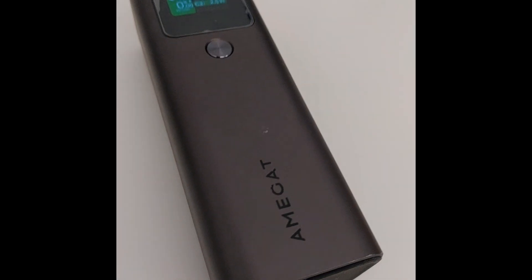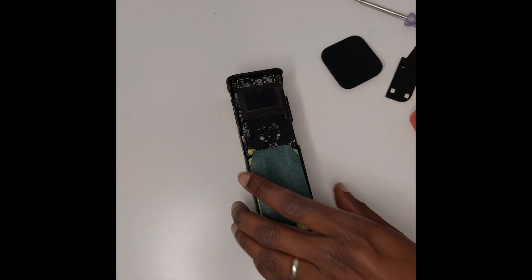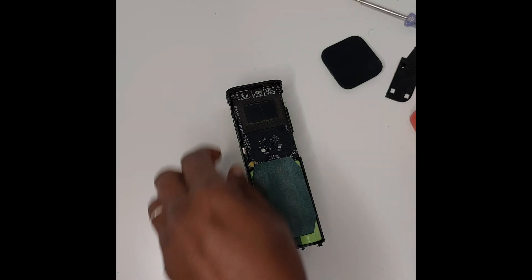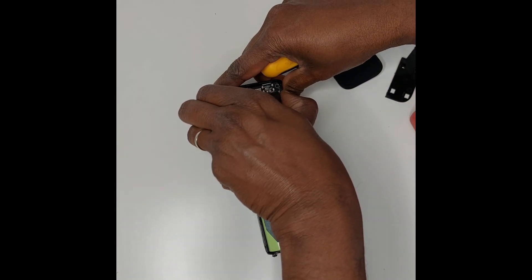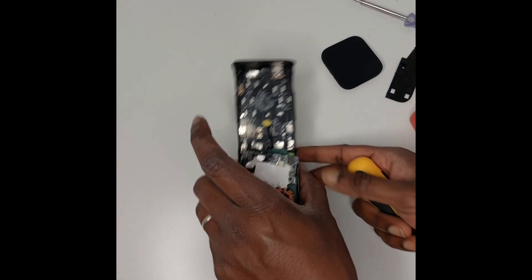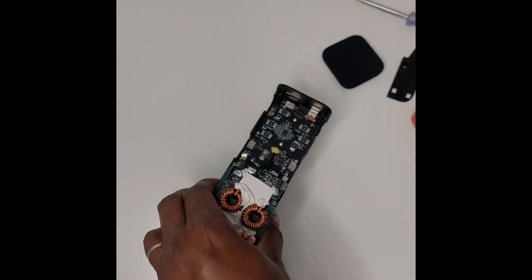It is difficult to find out how to open it because there are no visible screws, but we have opened it. I removed three screws which were here, and there is still no power. Inside it has two temperature sensors, which is a good thing.